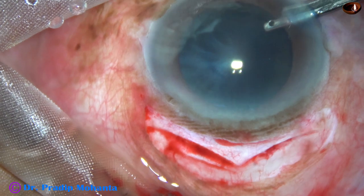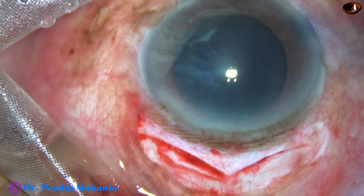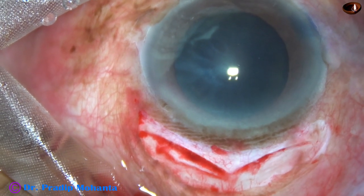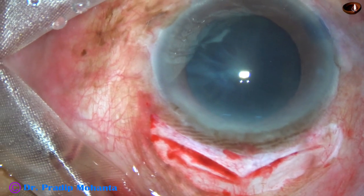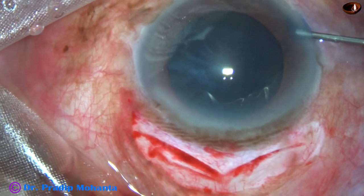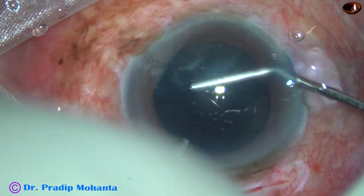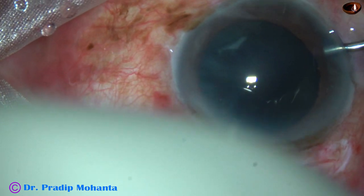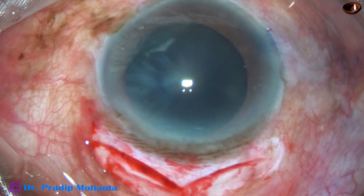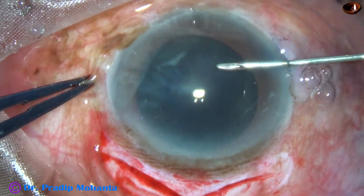Now Visco — 2% hydroxypropyl methylcellulose — is injected into the anterior chamber. Before injecting Visco, I injected adrenalin to see if the pupil dilates a little more. The nucleus is huge in this case.